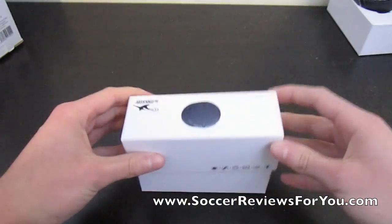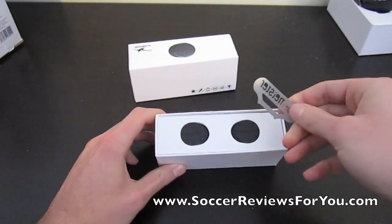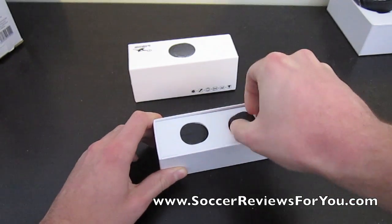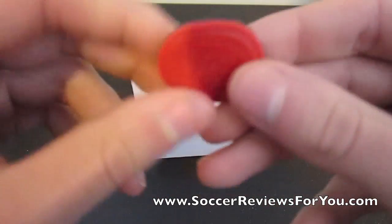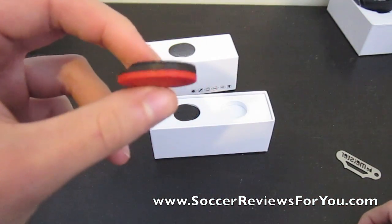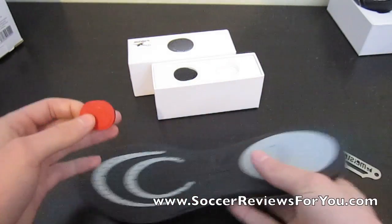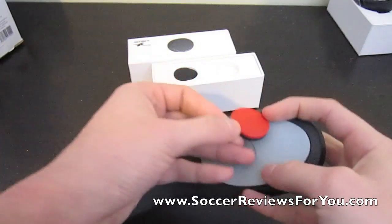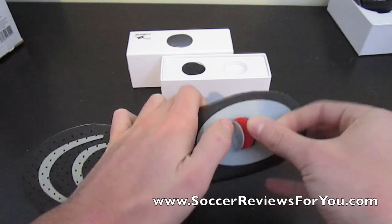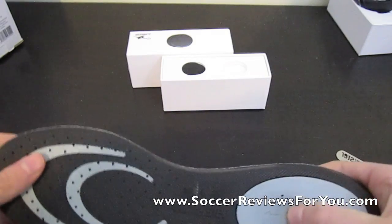And then you get the sensors. This little key is just to open the sensors because there's a battery inside, should you need to change the battery. Here's the sensor — it's not too big, pretty flat actually. You get two of them, and here I'll show you how they go on the insole. Basically the red side goes in first, so you just pop it in the insole and that's it — they're ready to go, once you've linked them to the watch.